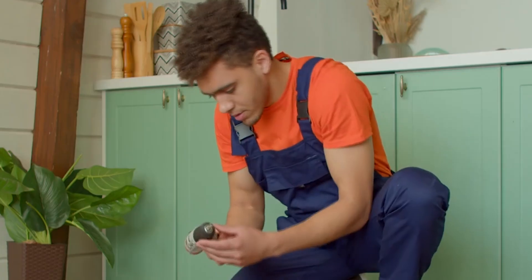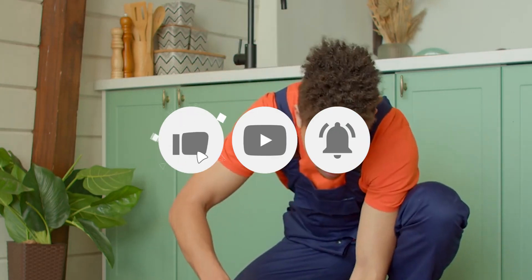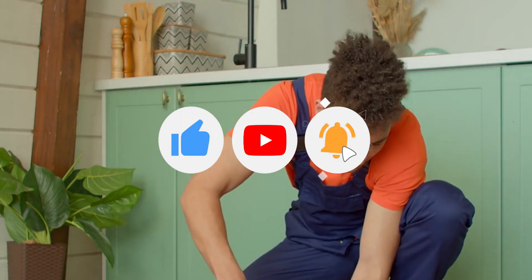As highlighted, most problems can be fixed on your own, but if it becomes a challenge, feel free to contact a repair technician. Thanks for watching!